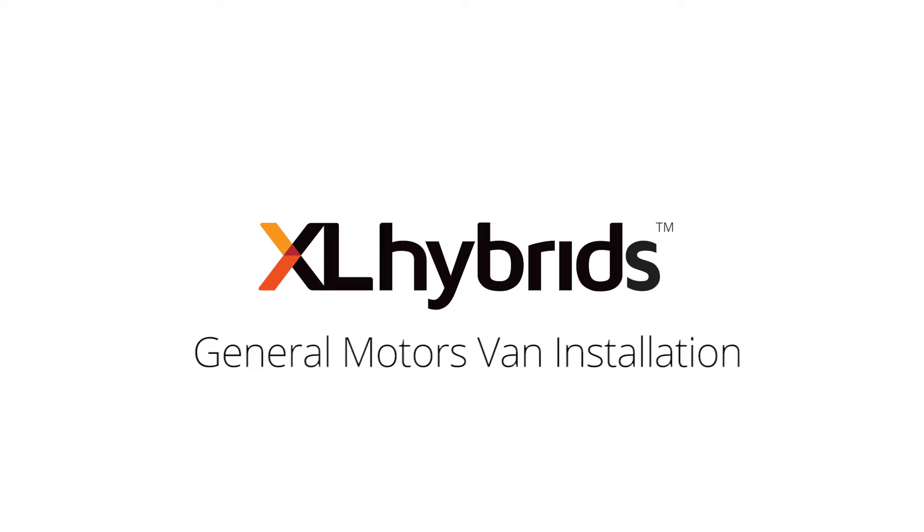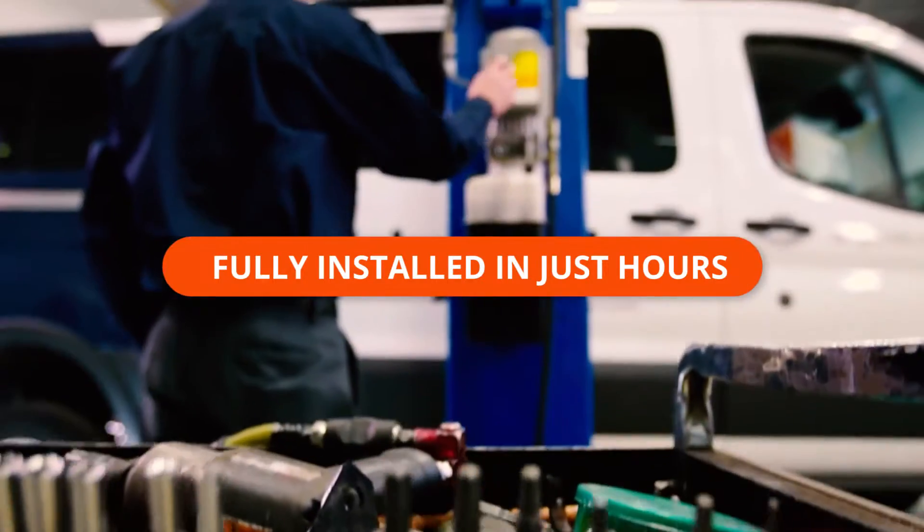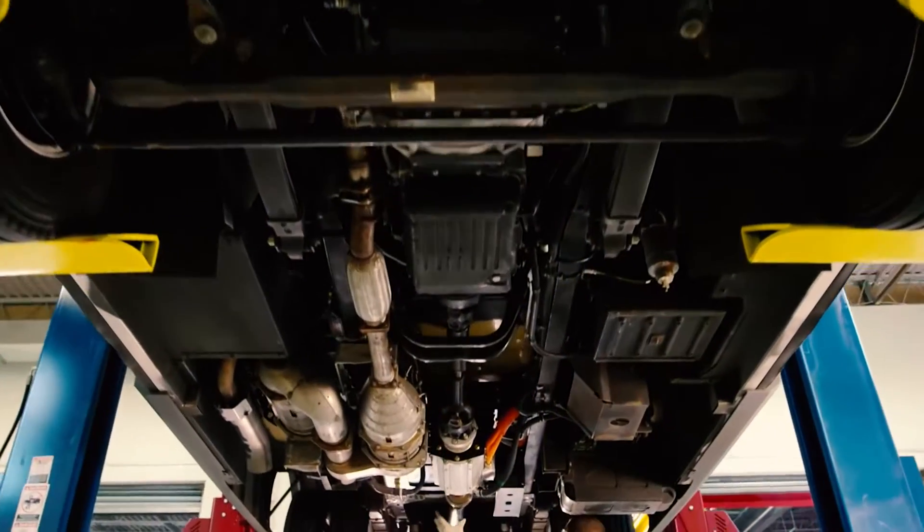The XL Hybrids hybrid electric system can be installed by one technician in just hours. Let's watch just how simple and fast the process is.